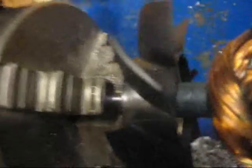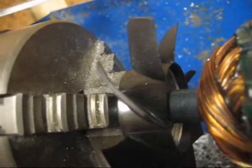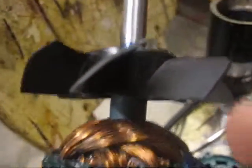Another advantage this fan will have over the stock one is that the stock one was about 60 millimeters across. This one is 70, so it's going to more fully fill up the empty space inside the motor. I think the biggest problem with the old fan was that the air would circulate through the blades and then back around the outside, through and around, and so on.